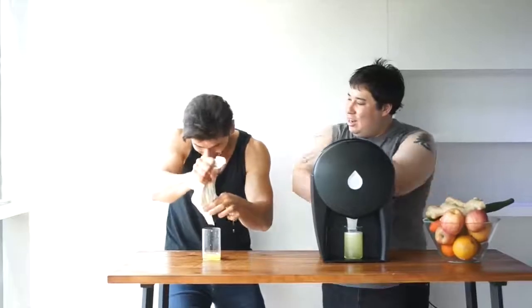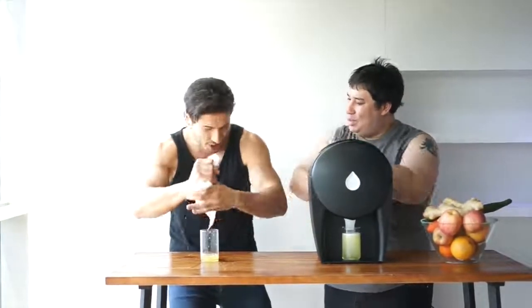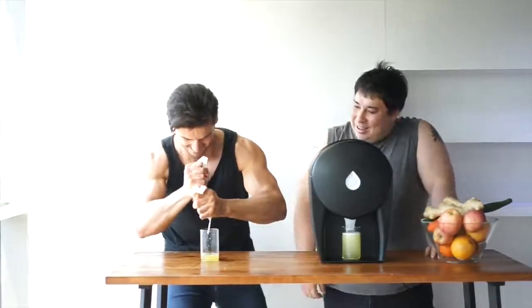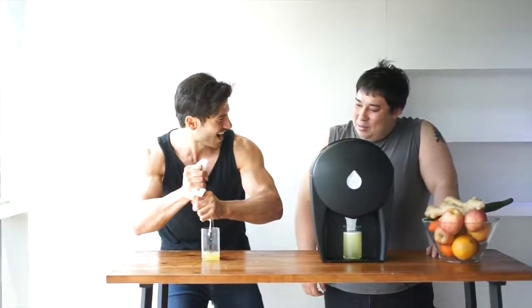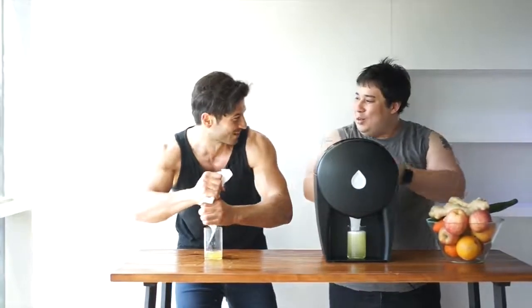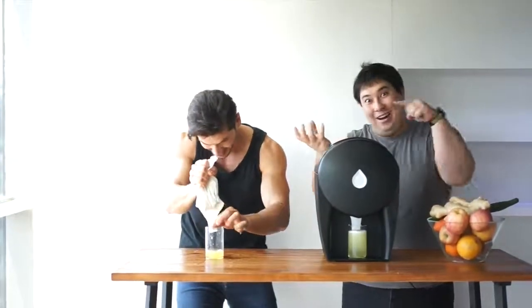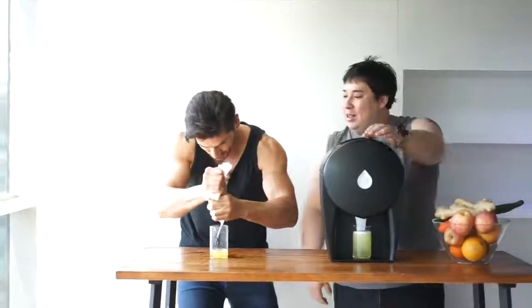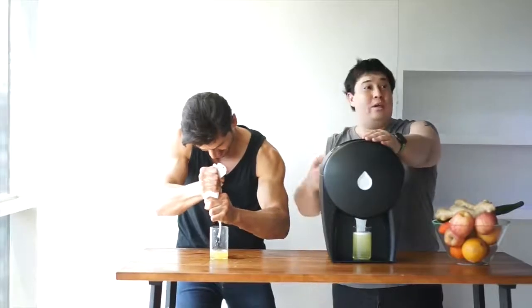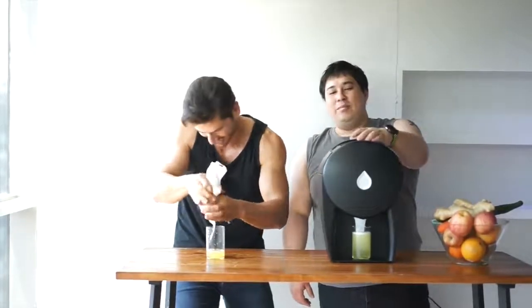What are you working? Is that like abs? Not abs. Abs as well. Every muscle's tight right now. What would you call this workout? Squeezing pineapples workout. I have a pen, I have a pineapple — juicy workout. Yeah, this is a juicy workout.